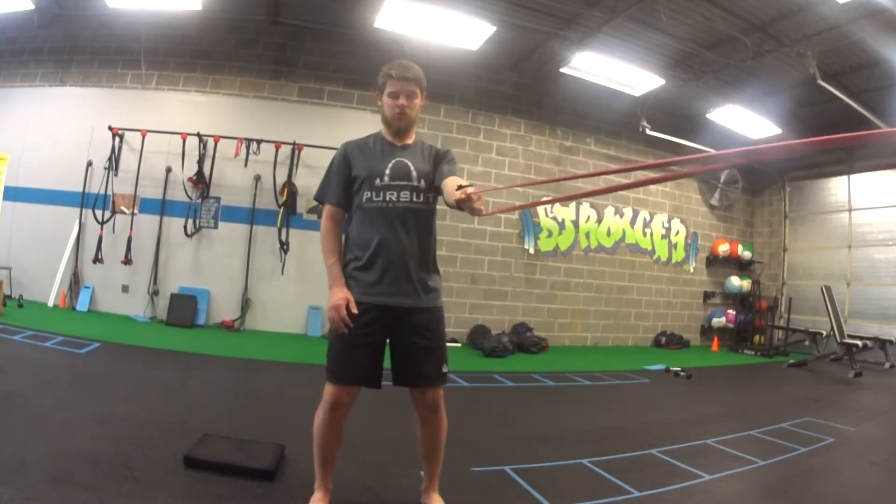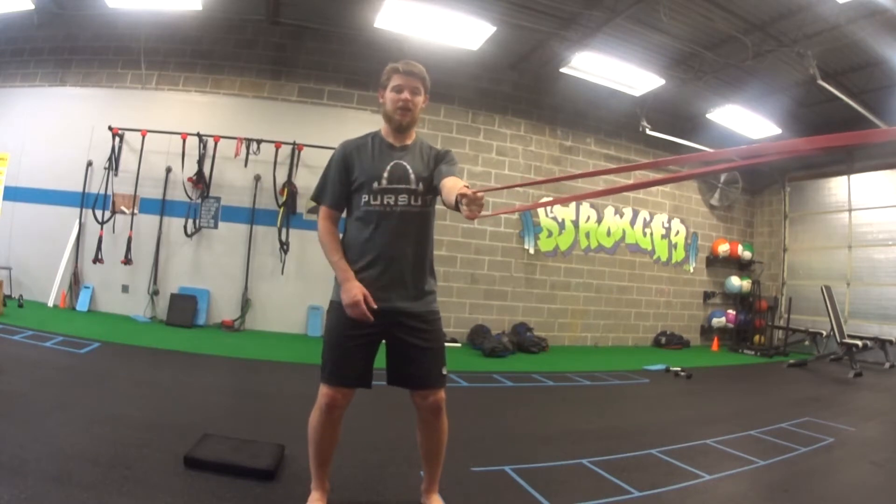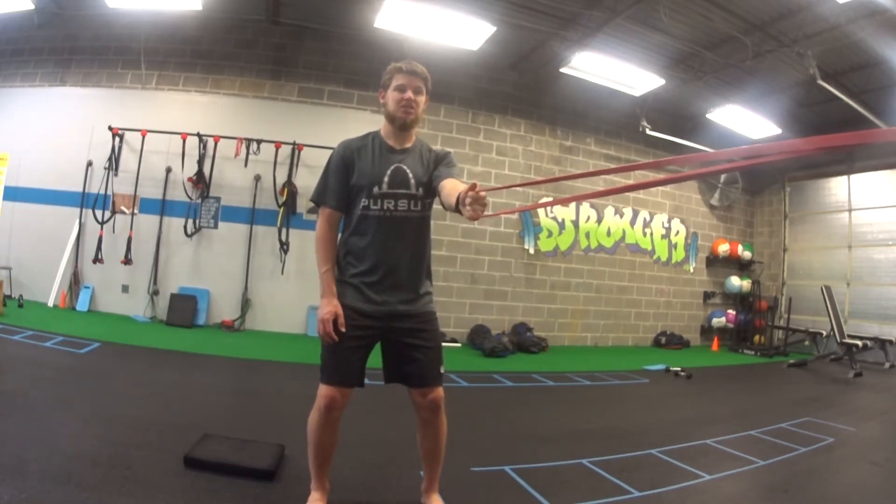For a standing one-arm band row, we're going to be standing with my feet even here. I'm going to hold the band in either hand. I got a slight bend in my knees. This is my good starting position.